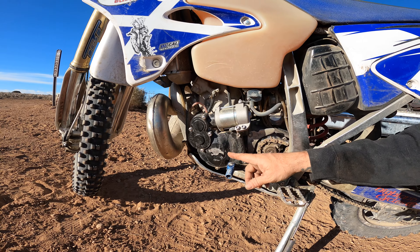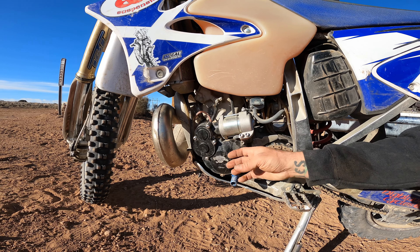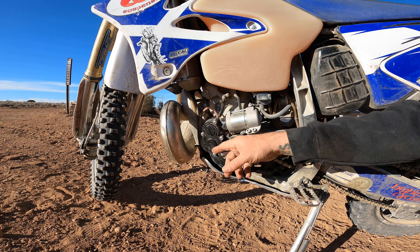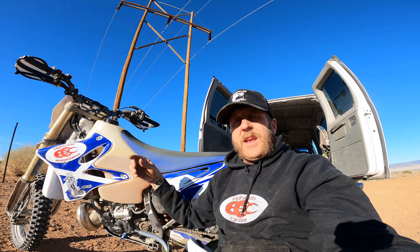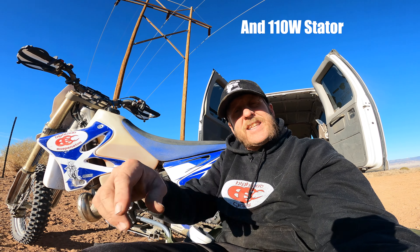For $1,400 you get this cover, which is the workhorse of the whole situation — this is the thing that makes it possible. It's a really nicely machined aluminum cover. Inside there are gears, bearings, and the starter. You also get a wiring harness, a start button, and a battery box.